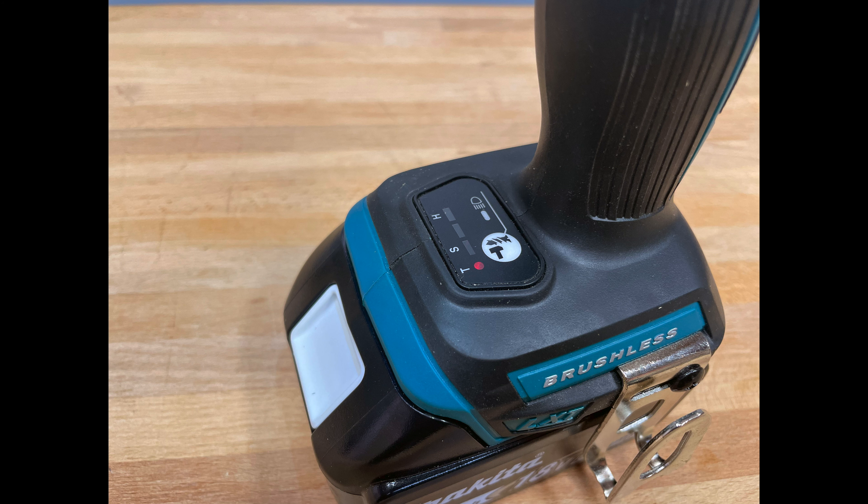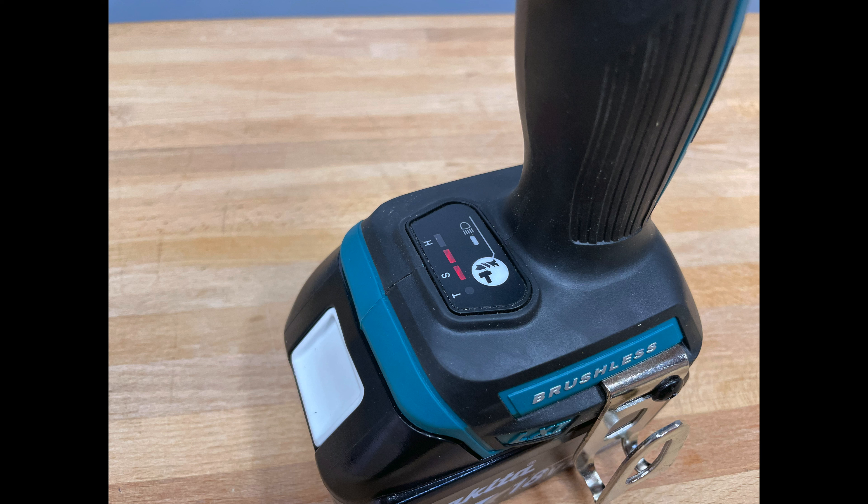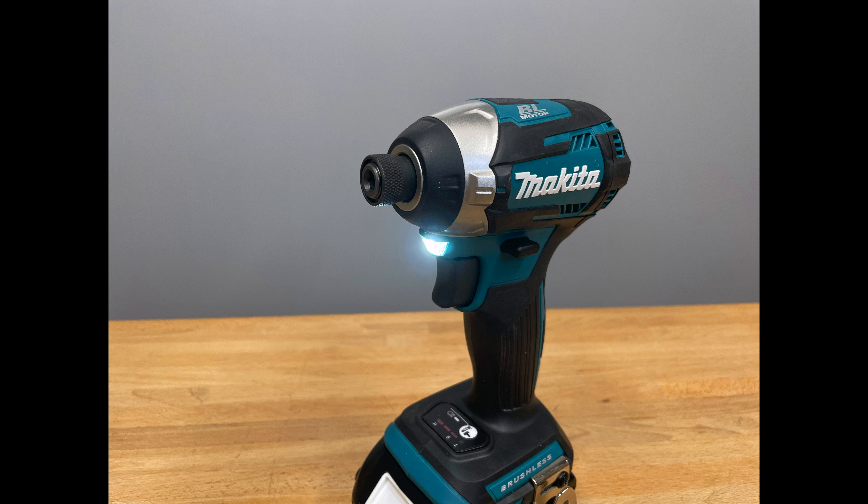Let's go ahead and get these numbers out of the way. On speed one: zero to 1,100 RPM with zero to 1,100 IPM. On speed two: zero to 2,100 RPM with zero to 2,600 IPM. And on speed three: zero to 3,600 RPM with zero to 3,800 IPM. So you can really select whatever range works for you. It has a brushless motor that delivers up to 3,600 max RPM, which we already talked about.